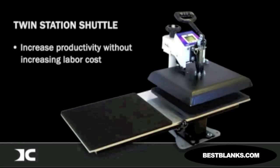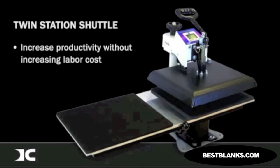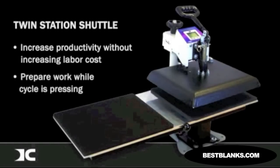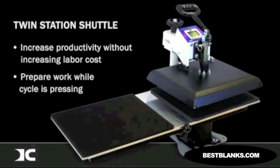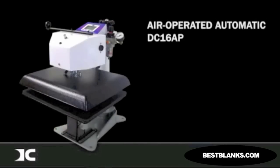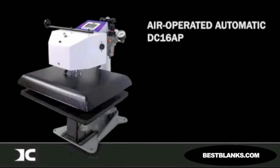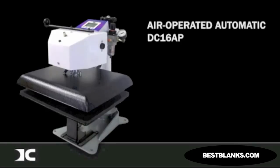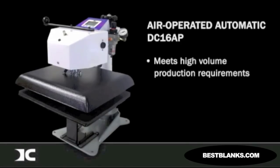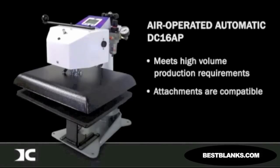If you would like to increase productivity without increasing labor cost, the DC-16 can be upgraded to a twin-station shuttle. This will allow the operator to prepare work on one table while a cycle is pressing on the other table. For higher volume environments, the DC-16 is available in an air-operated automatic version, the DC-16AP. It is the ideal press for meeting production requirements that go beyond what a manual press and operator can handle. All attachments are fully compatible with the DC-16AP.